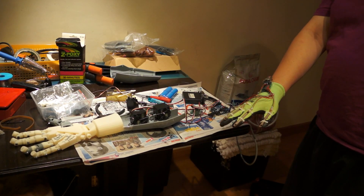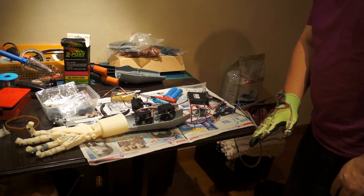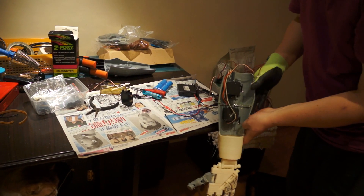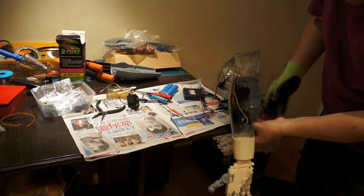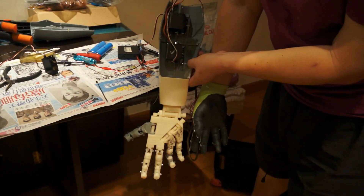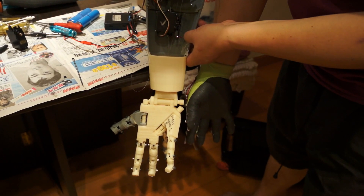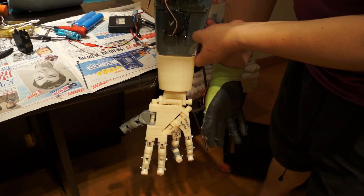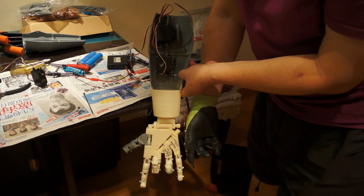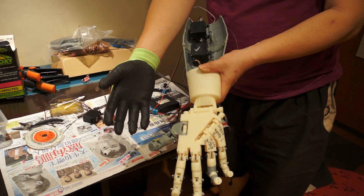This is the first try with a full servo motor linked up. Turning on and testing — crossing fingers, little finger and ring finger. The wire broke due to high tension.